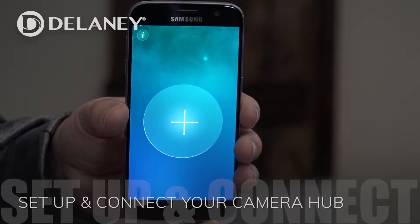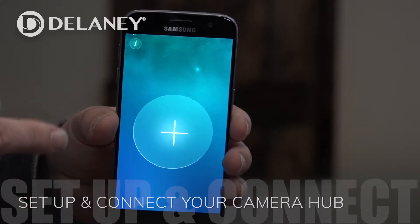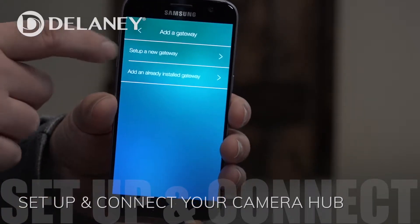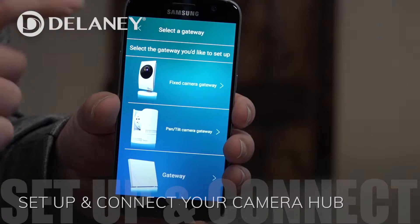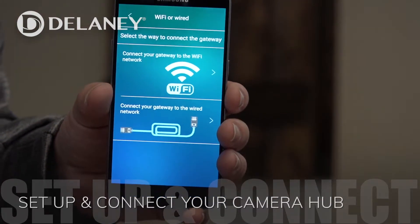Now that we have our smart lock installed and our camera hub set up, we're going to add the camera hub to the app. We'll press right here and go to set up a new gateway. There's a fixed camera gateway that we need to select – it looks exactly like the hub that we have. We're going to tell it that we want to install through Wi-Fi.